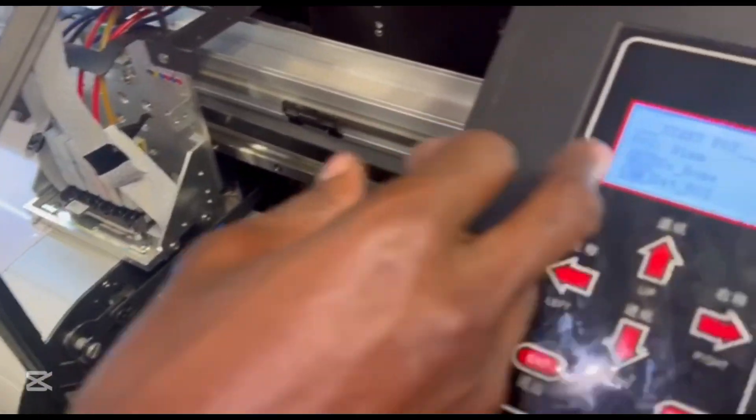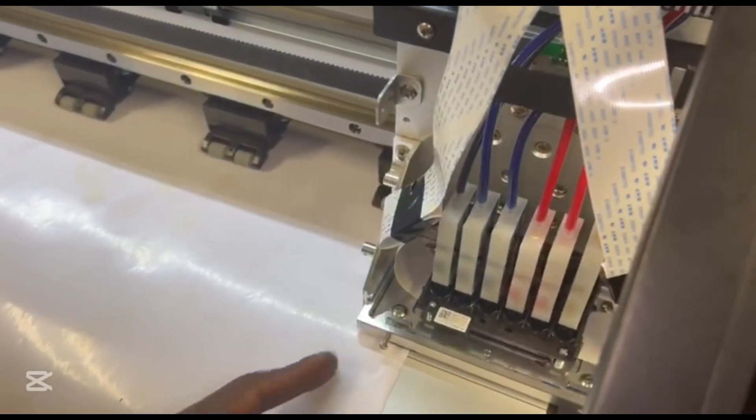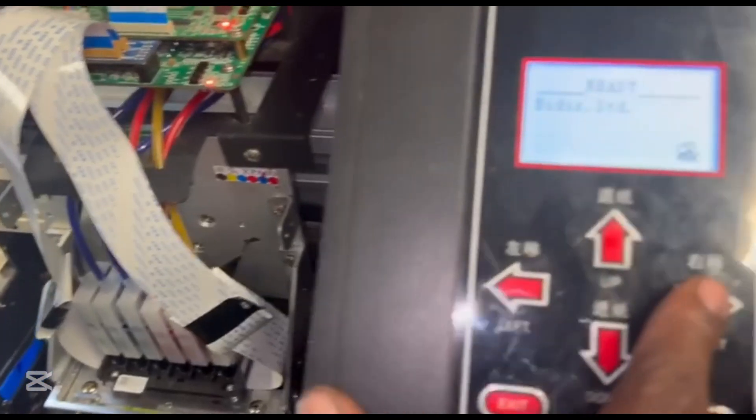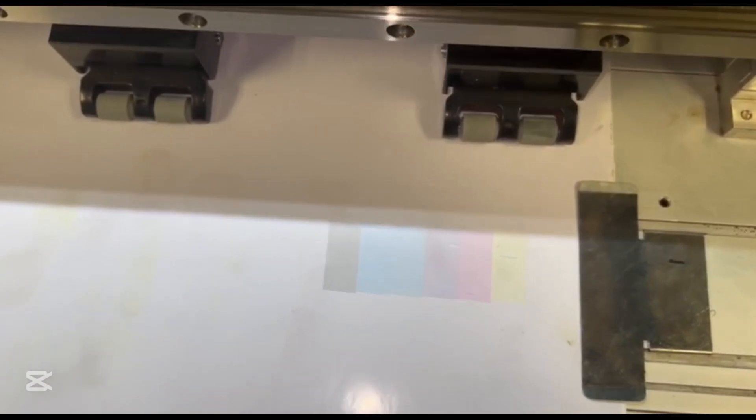I'm going to set my starting position — this is where my printer is going to start — and save that. Then I'm going to do a nozzle test to see if everything is fine. As you can see we have six nozzles here: black, cyan, cyan, magenta, magenta, and yellow. That brings us to the end of our video on how to install a print head. From here you can get a perfect nozzle test and start printing. Cheers.